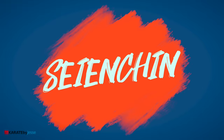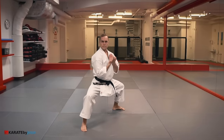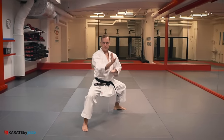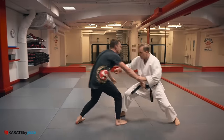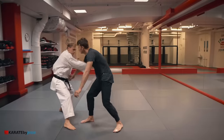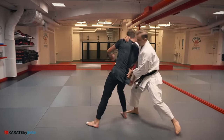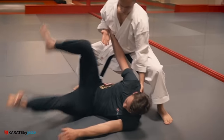The next kata is called seien chin. For this bunkai, all you do is an arm drag to get your opponent's back for a quick takedown.